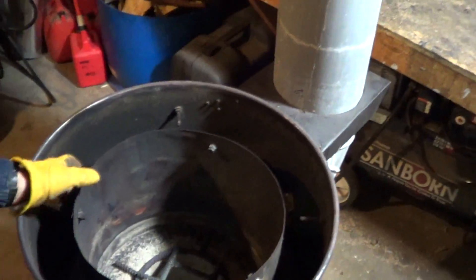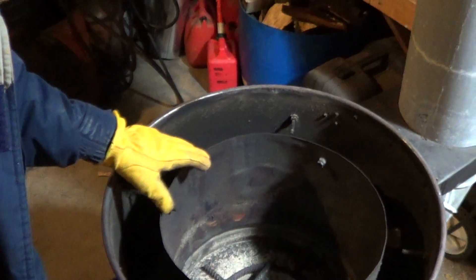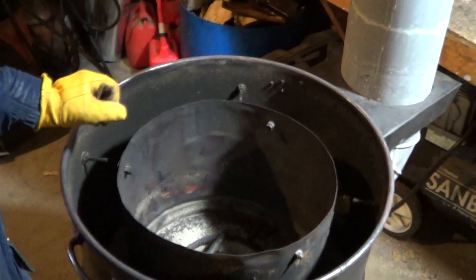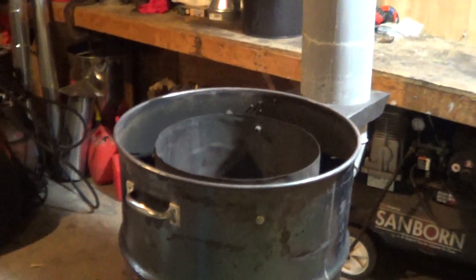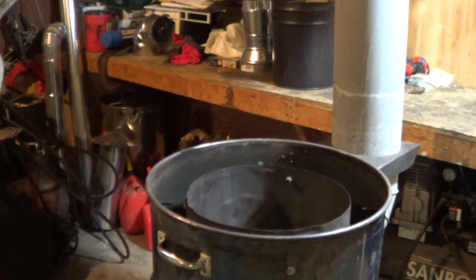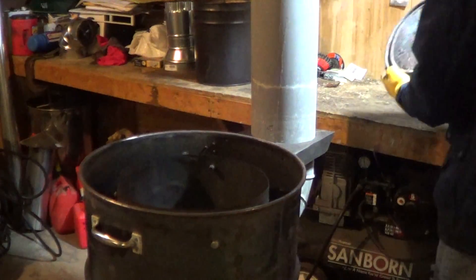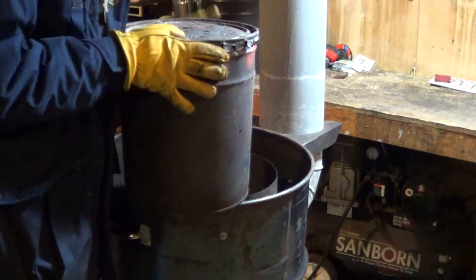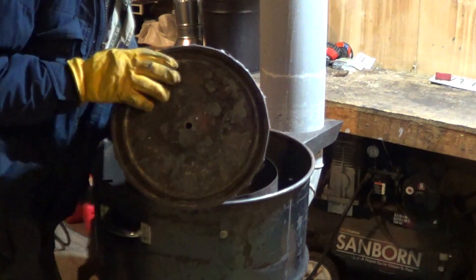Inside the rocket stove is this liner here. This liner helps to keep the heat, to be more efficient. The hole is going sides down.